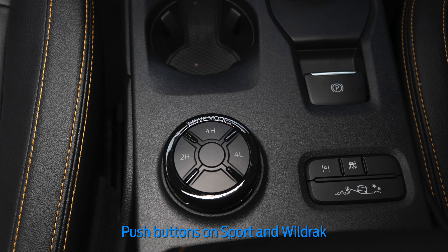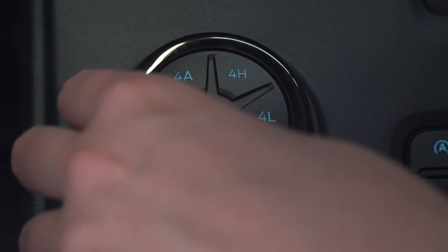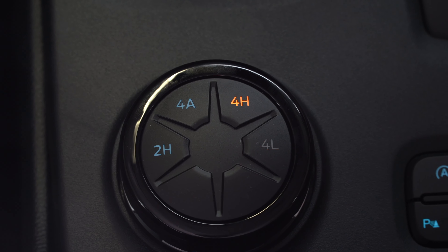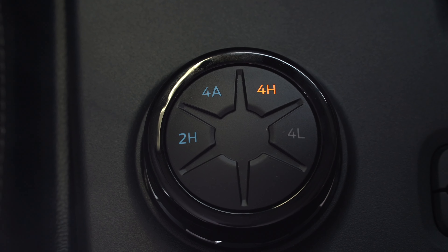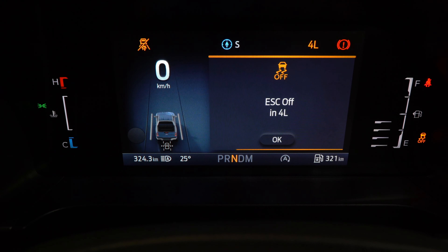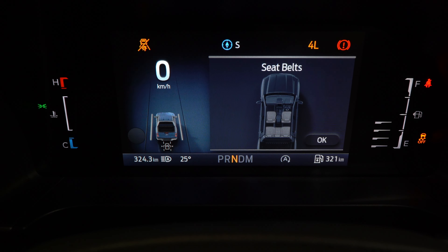In the Sport and the Wildtrak these are specialised buttons that you click, while in the XLT you spin it around. I'm going to spin it from 2H into 4A — on your dash it will tell you the 4x4 shift is in progress. To put it into 4L you do need to be in neutral, so we pull the car into neutral and move it into 4L. When you pop it into 4L it does come up that your ESC has now been turned off.